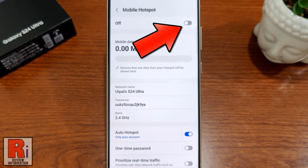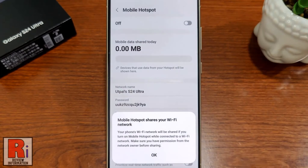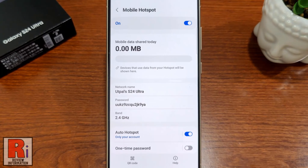Then tap the slider from the top to turn it on. From the pop-up window, tap OK. And your Mobile Hotspot has been turned on. Now tap on your hotspot name.